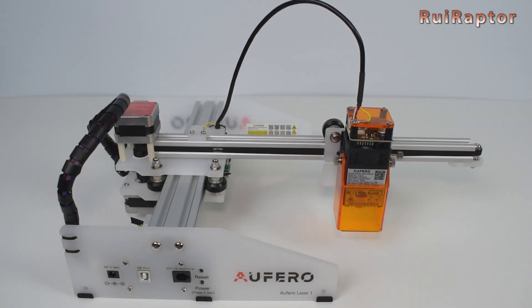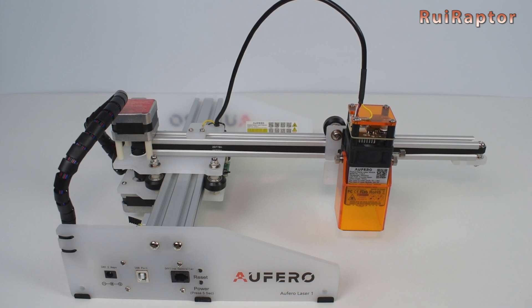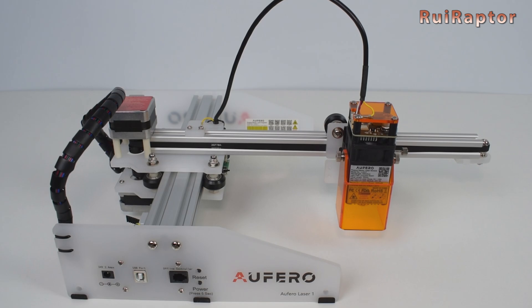Hi guys! In this video we will unbox, assemble and test the Ofero Laser One Engraver. You want to know more? Then stay tuned!